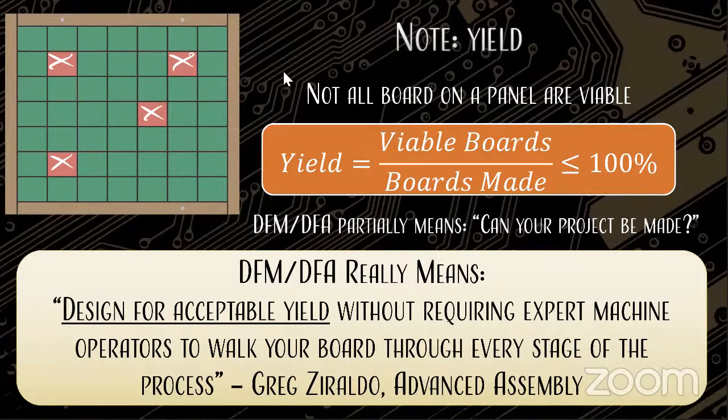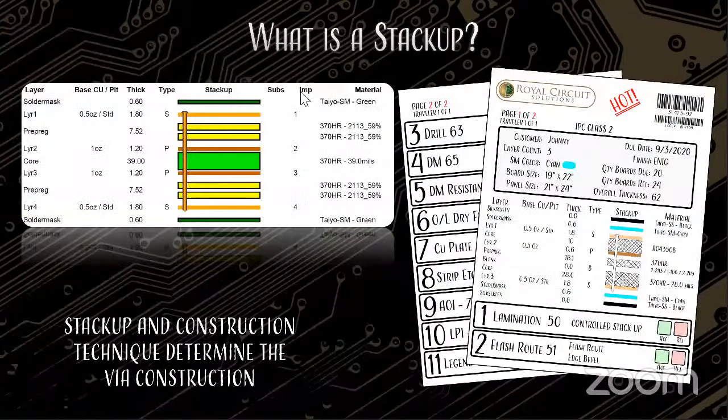VIA stands for Vertical Interconnect Access. When you need to connect one spot on a board with another spot on the board, that is an interconnect. Oftentimes we think of traces, but as traces transition layers — and we'll show some graphics on this in just a second — they need to do so vertically rather than horizontally. That's what VIA stands for: Vertical Interconnect Access.